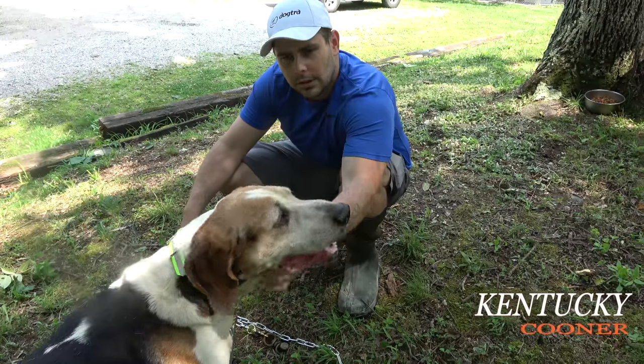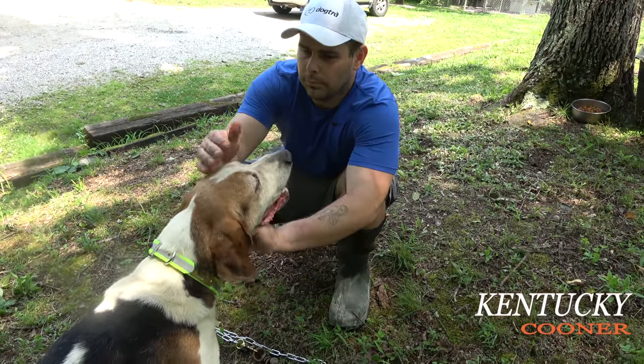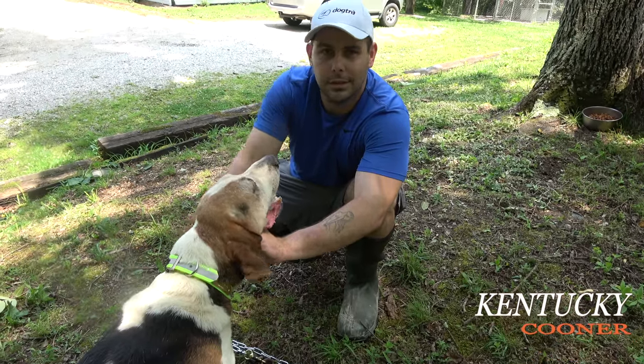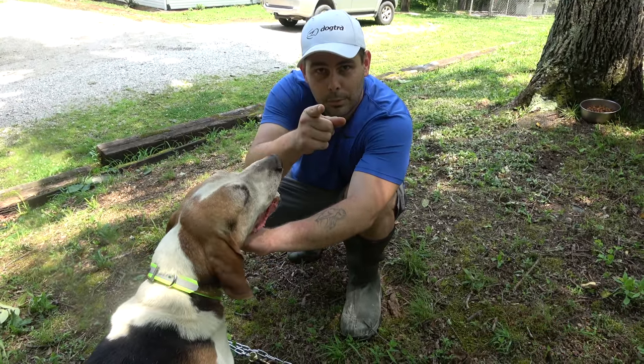I've lost a dog like that too. Thanks for watching — this is a quick tip from Kentucky Cooner. Hope you keep your dogs safe, healthy, and alive. Until next time, put them on the wood.